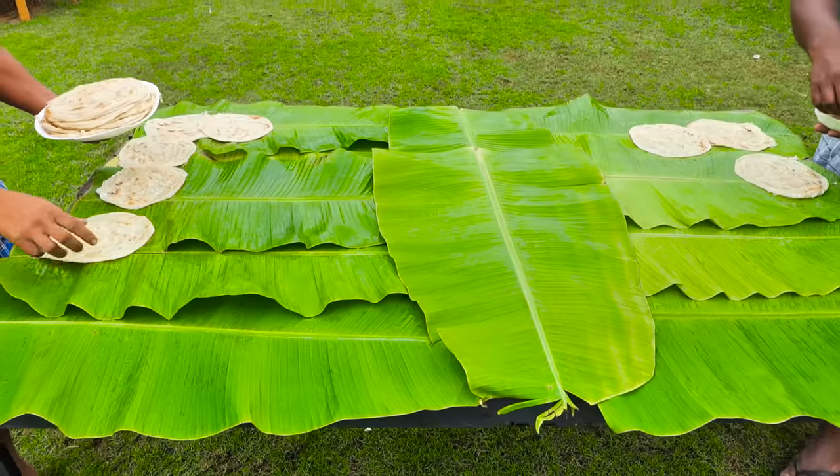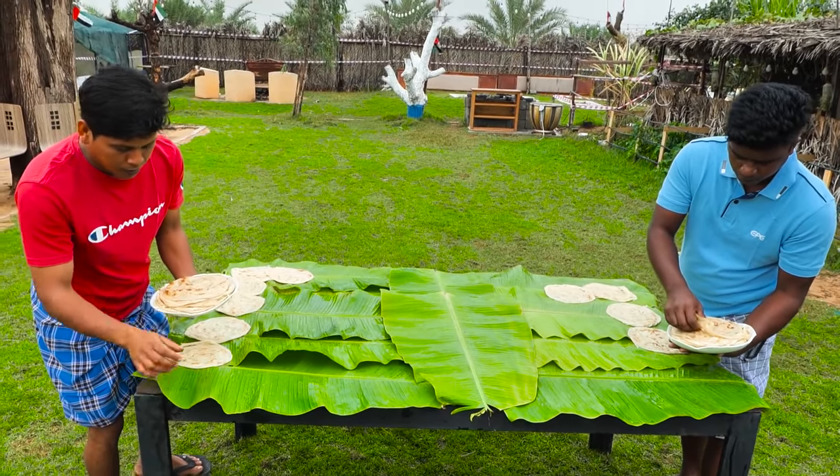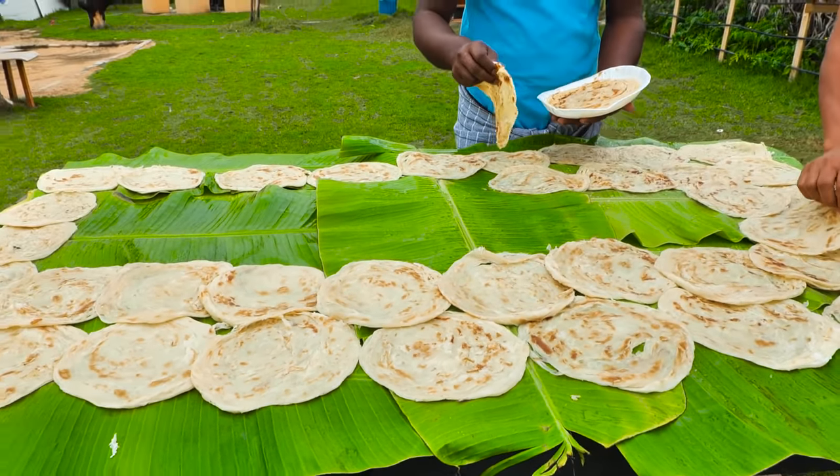This is a lot of porridge. Don't worry, don't worry. If it's a porridge, it's good to eat. It's a good porridge.